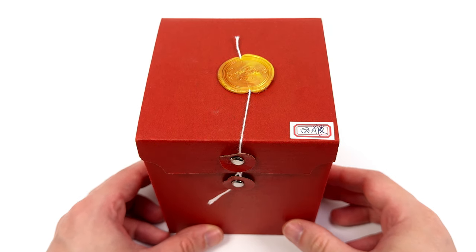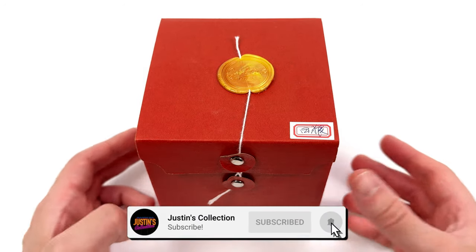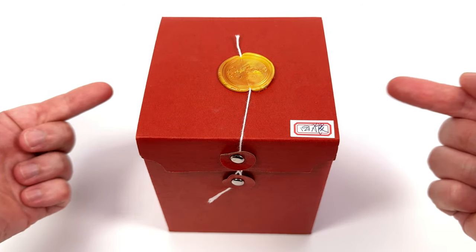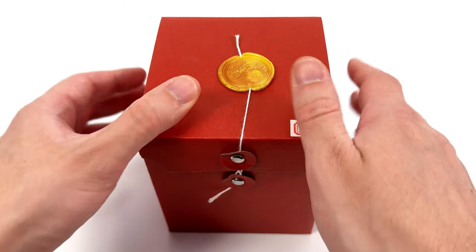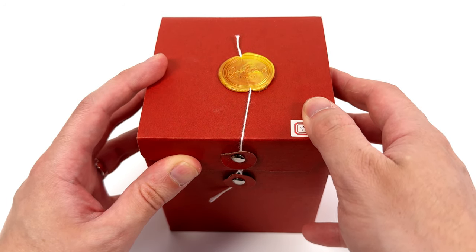Hello ladies and gentlemen and welcome back to my channel for another episode of Build-A-Figure. This is just a series where we look at custom head sculpts, outfit sets, we do kitbashes, you name it. But most importantly, we build figures.